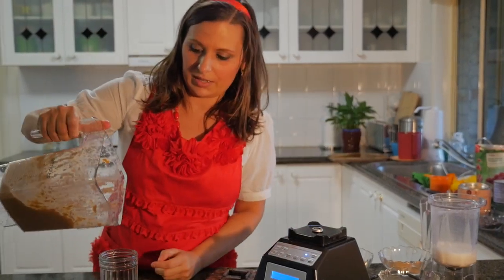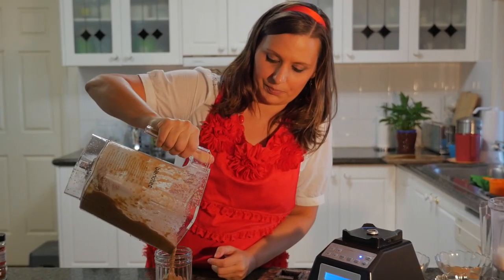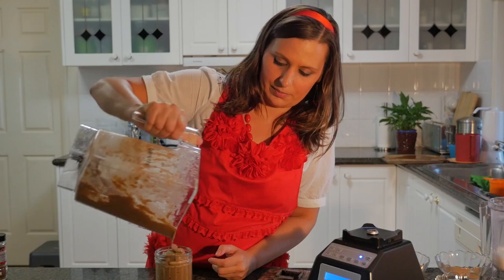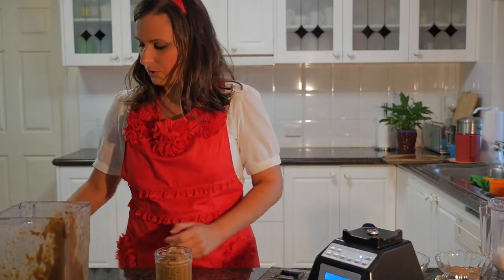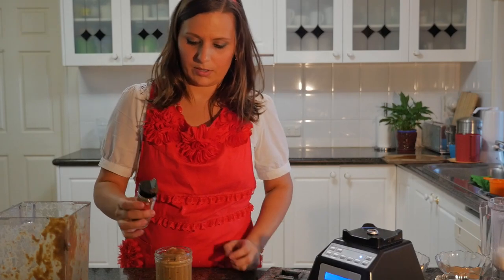It's a bit thick, maybe more like a thick shake, so if you want it a bit more liquidy, maybe add some more milk. That makes about one cup. I'm just going to sprinkle some cinnamon on top like so.